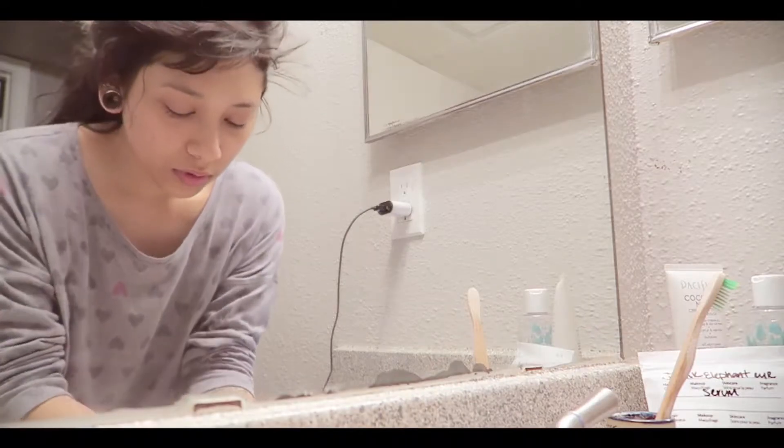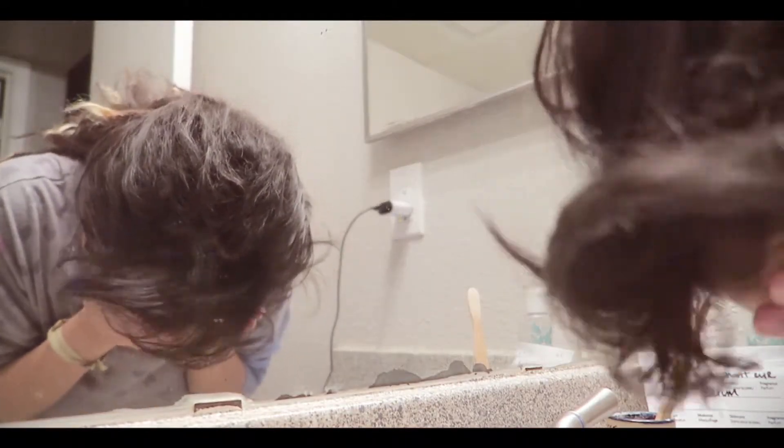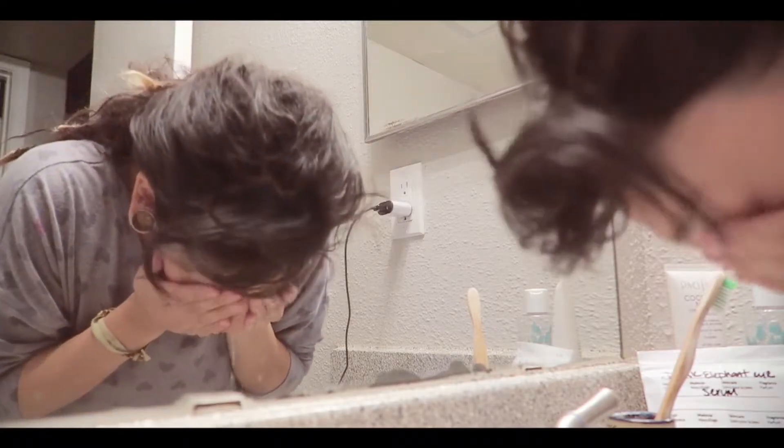I like to start off with rinsing my face with just some water, lightly. So I'm doing that.